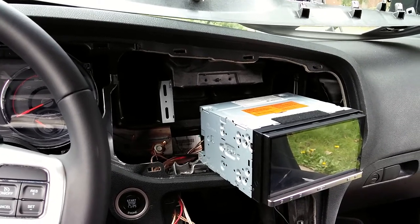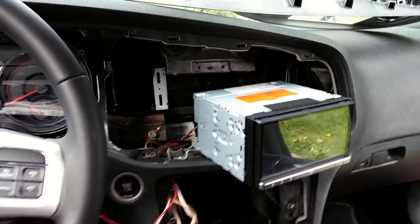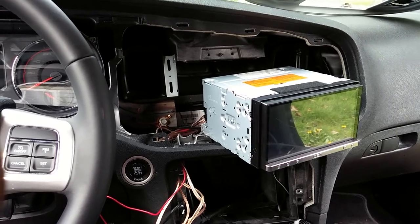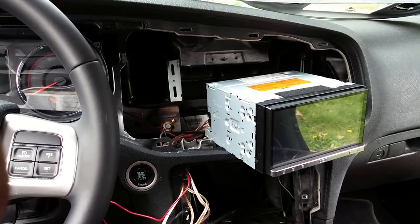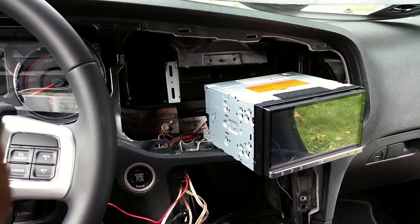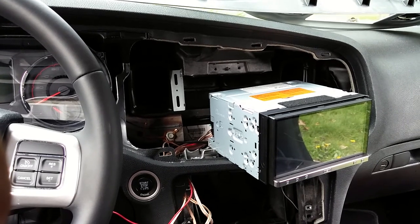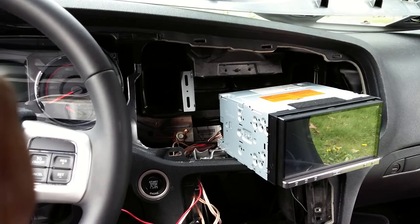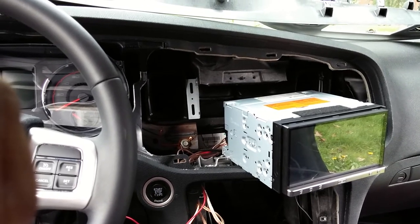Hey, what's good YouTube? It's your boy Anderson. Sorry for the really late video on how I did the deck inside my 2013 Dodge Charger. Here it is — finally the time that I'm able to put this video together and show everybody, show the world, how it can be done. Once it is done, it feels good, looks good, sounds good, and everything still works.